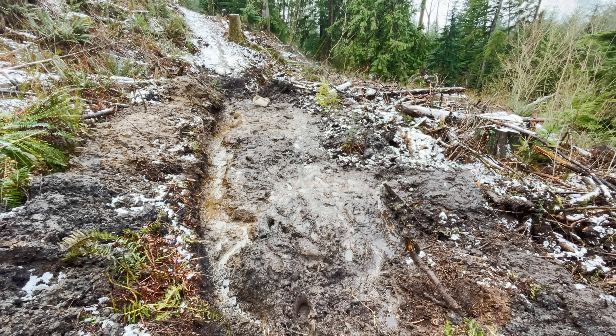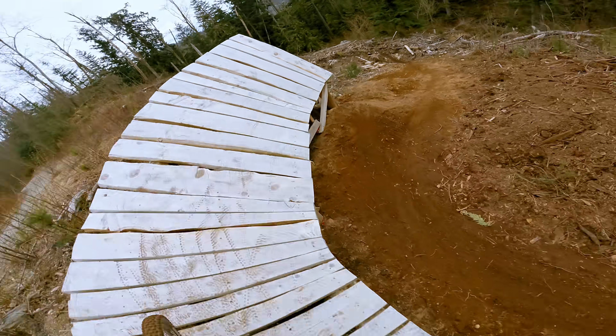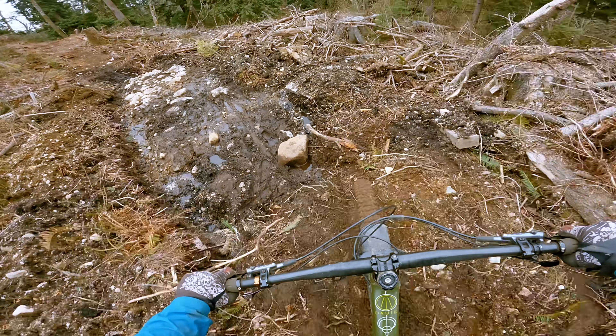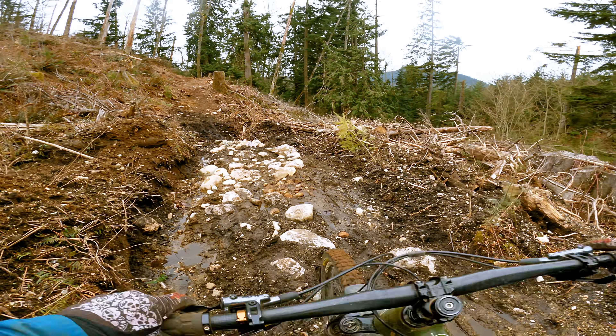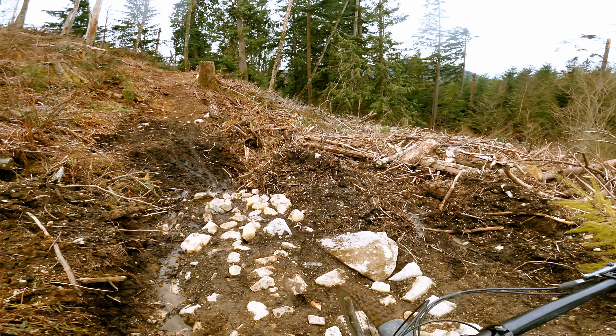This mud pit has been the bane of my existence. Just below Bob's bobsled, this ride-stopping section of the hill has been a nightmare to deal with. But rather than just building a boring boardwalk over it, I was determined to make this area fun.